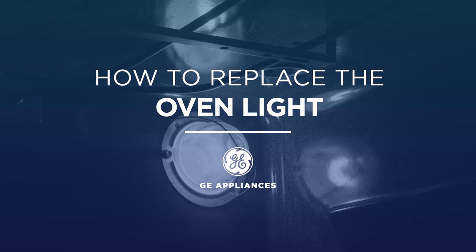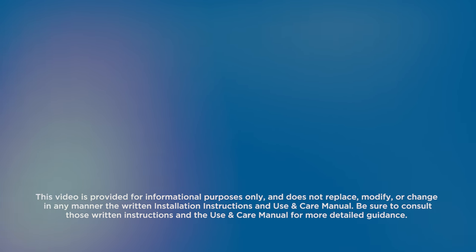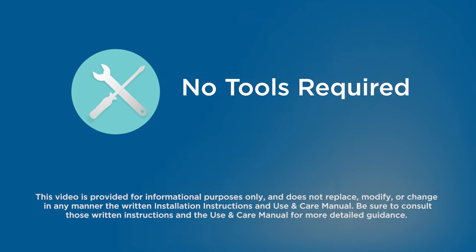In this video, we'll show you how to replace your oven light. No special tools are needed for this installation.